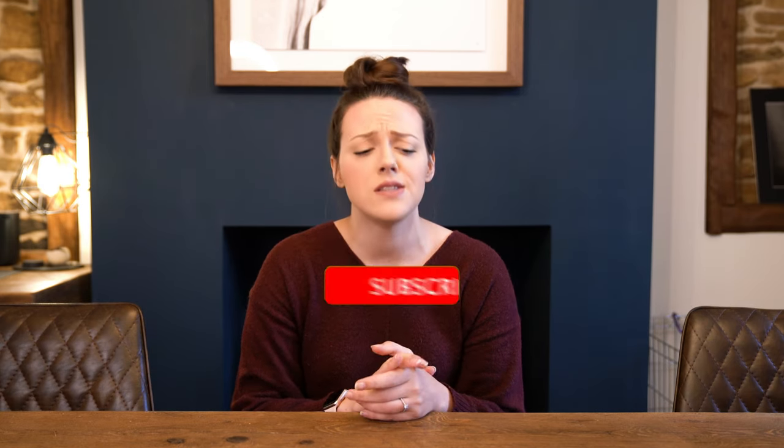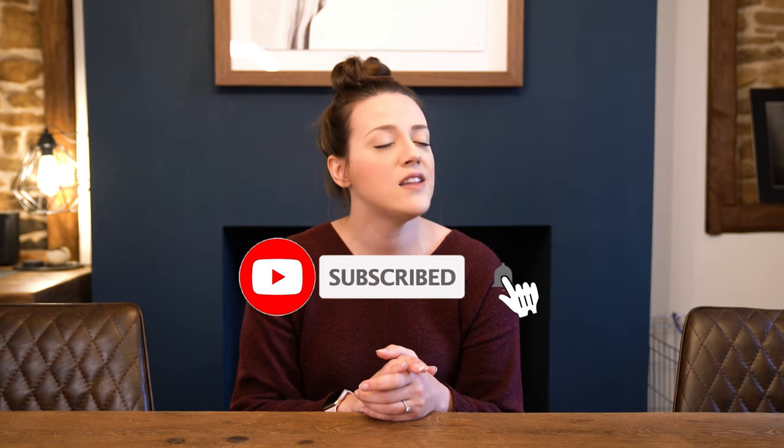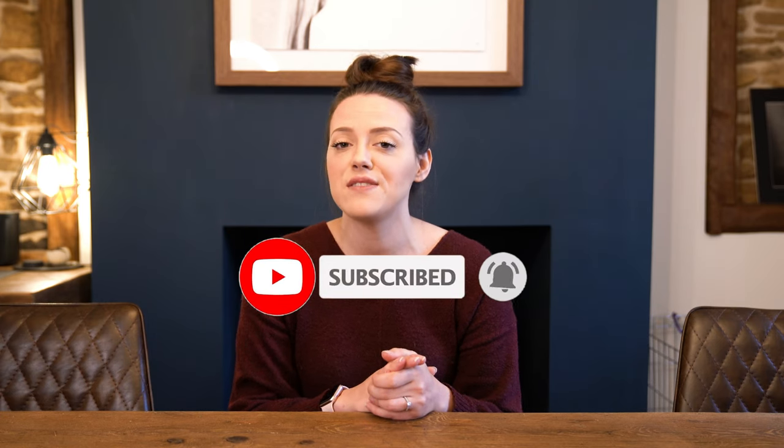If you haven't already, please do press the subscribe button and hit the bell icon. The bell icon will give you a notification every single time I upload a video. I upload every week, and sometimes more than that. In December we're doing a lot more than that. So without further ado, let's go ahead and look at how to train a flat down.